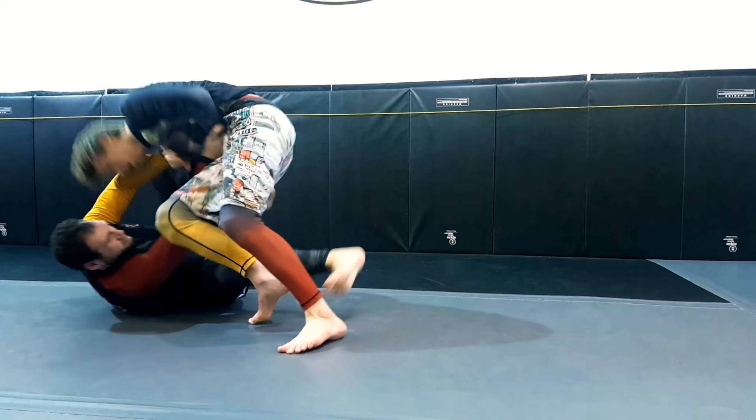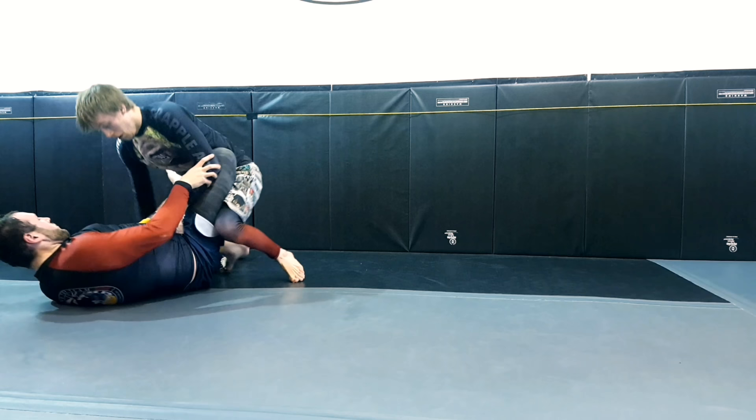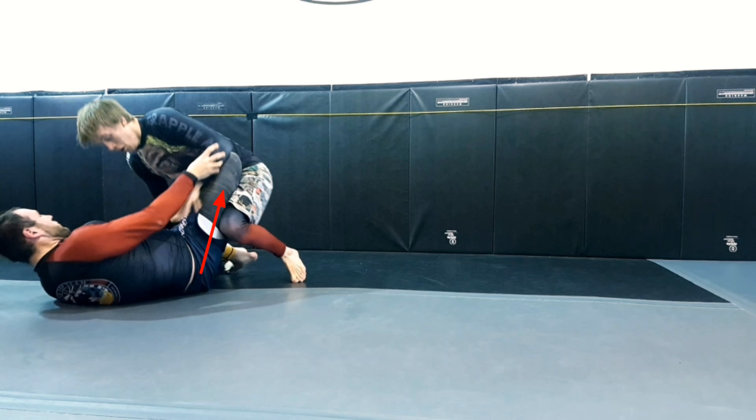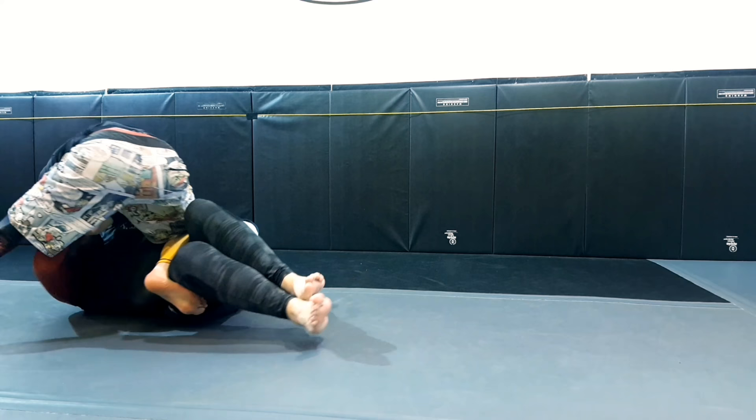Here we go through a similar motion, only this time I've evolved and I move into a Toreando pass. I leg drag, Mark goes to the next available frame once again — his shin and his knee. He's able to start pushing me away once again with his femur. But I'm going to put my left hand on top of his right knee and redirect it off to the side as I move to the left, managing to get passed. It's all about redirecting frames into levers when we're passing guard.